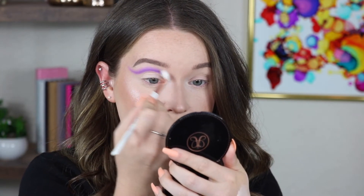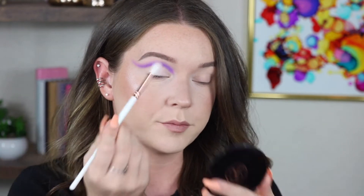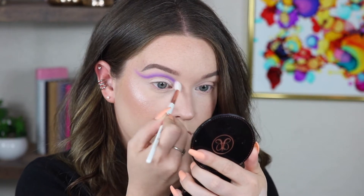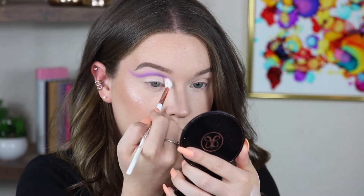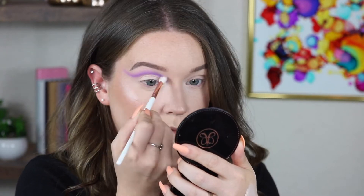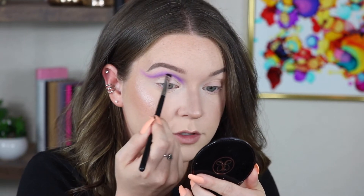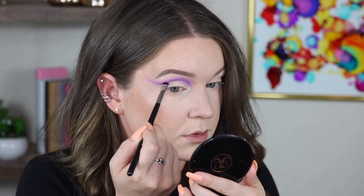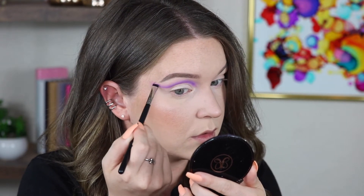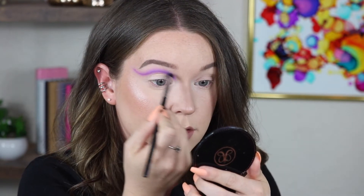I'm going to take a clean T82 from the Makeup Shack and use this because it's super light and fluffy, to really blend out the top part. Then I'm going to go back into that first shade and just restamp the line a little bit, and blend that out again.